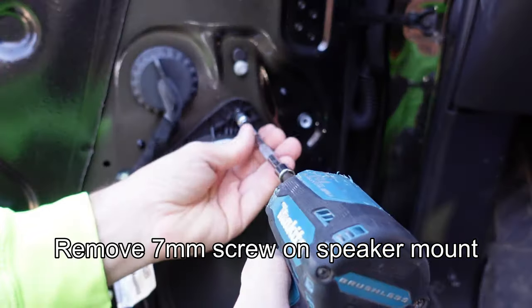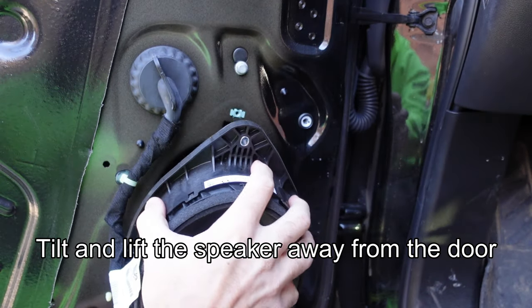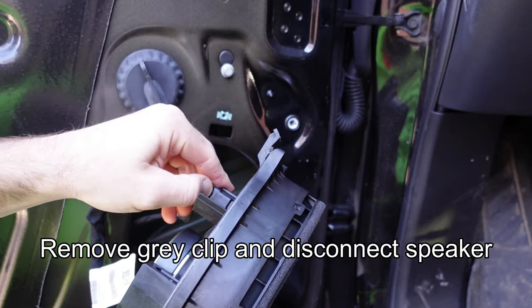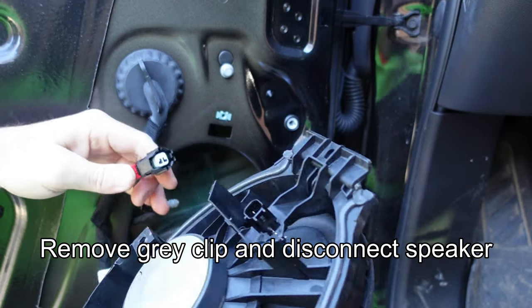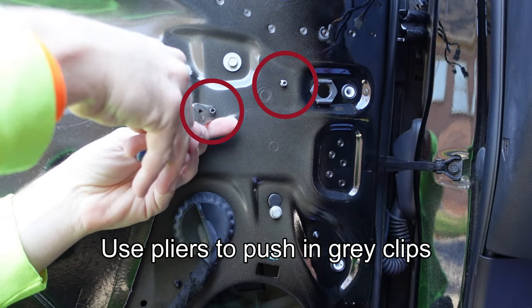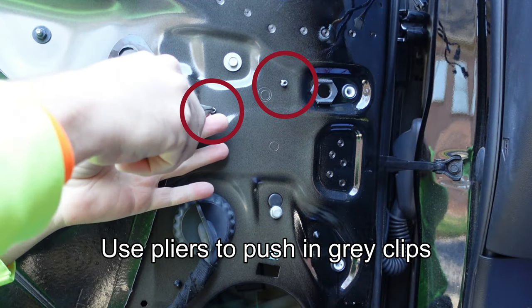Remove the 7 millimeter screw holding the speaker to the door, tilt the speaker away, and lift it out of its mounting point. Remove the gray clip on the back side of the speaker and disconnect the harness by opening the red locking tab and squeezing the connector. Using needle-nose pliers, push the two gray clips into the door cavity by squeezing the connector and pushing them into the opening.